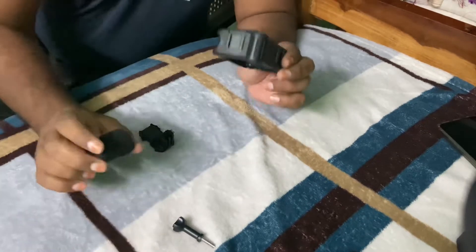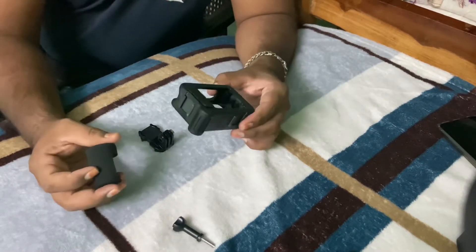So, in the medium mode unboxing, you can see it. Now, you can see it on the GoPro.